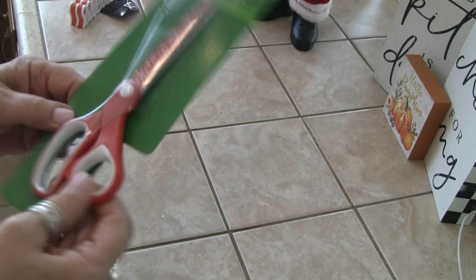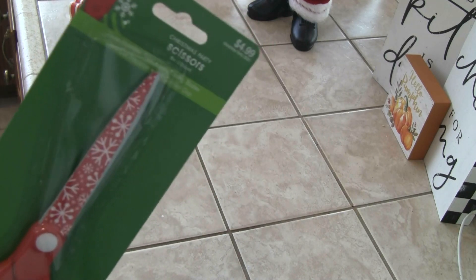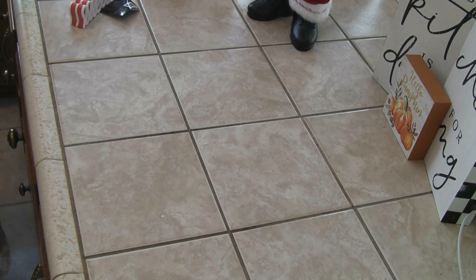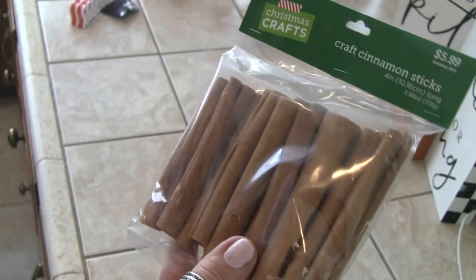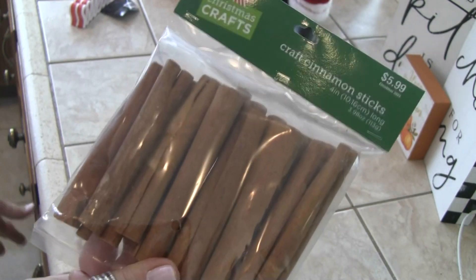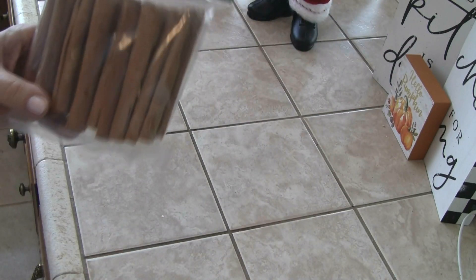I just got these because I thought they were fun. And again, $4.99, 50% off, so $2.50. They seem like pretty good scissors. Then I got some Kraft cinnamon sticks, and I'll be using these in some fake bakes — you know, gingerbread, cinnamon sticks, Christmas, apple cider.